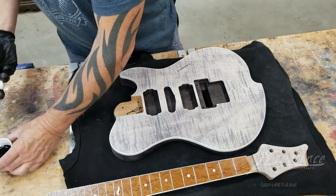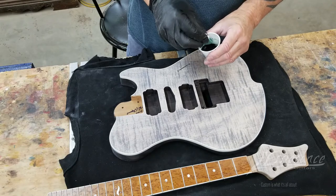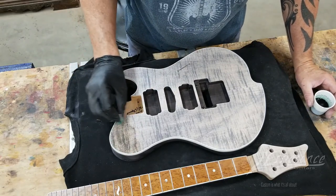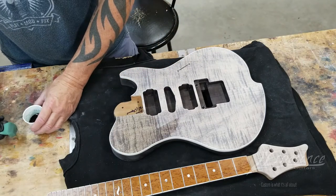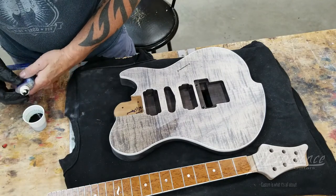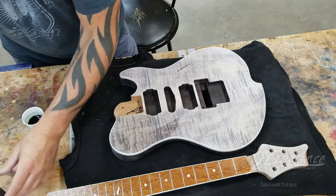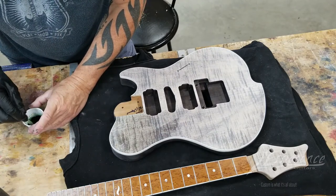I'm going to go ahead and start with the green. You can use this stuff on water finishes or any kind of finish really — it blends well with lacquer or other types of finishes. I think this might be a little too light right here. Let me darken it up and see if we can get a good absorption on it. I'm going to add some more tint — it's one of those things, you just have to keep adding more until you get the color you need.